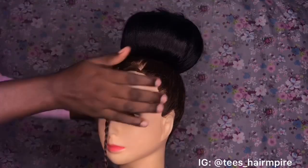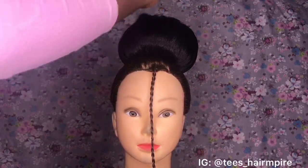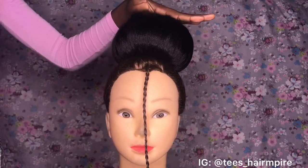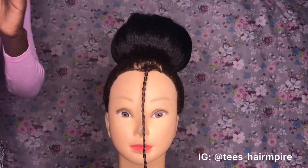Now I'm going to repeat the exact same thing I did when I was attaching my weave to the base of the ponytail — I'm going to be repeating it right on top of this layer. So watch and follow me through.